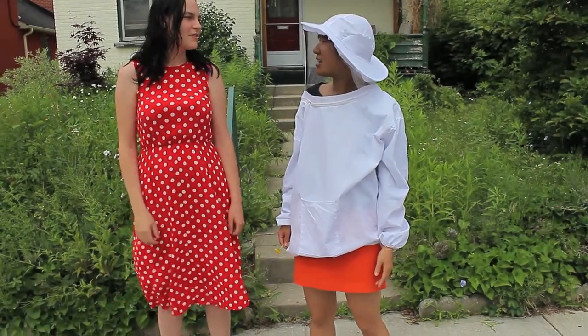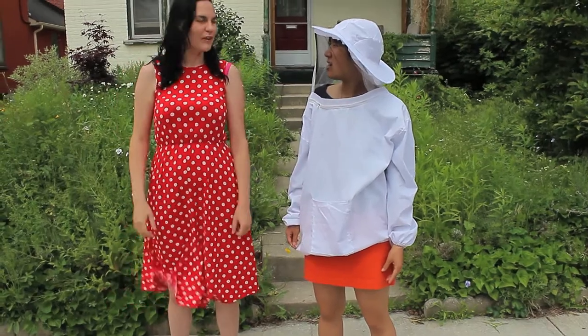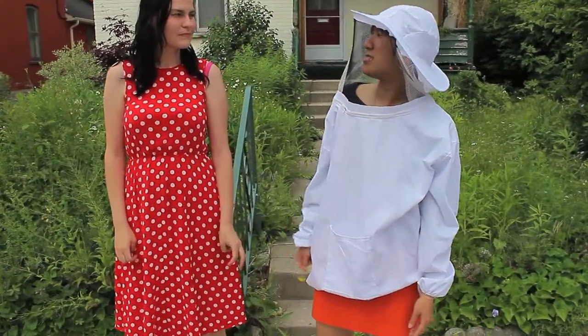Actually this one I just started in the spring. I had one and I split my hive into two and brought one of them over here. And you also have an assistant beekeeper!